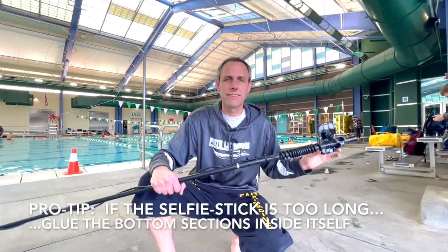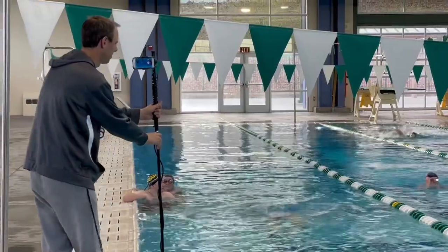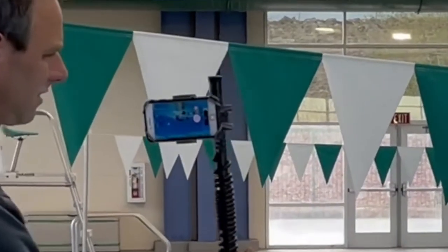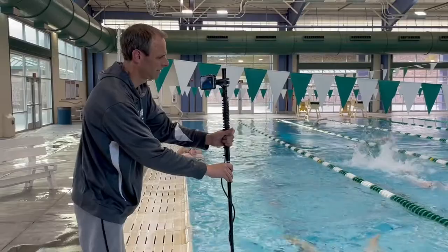The iPhone acts as my viewfinder, because I don't want to get in the water down deep with it. And it also acts as my start-stop button.